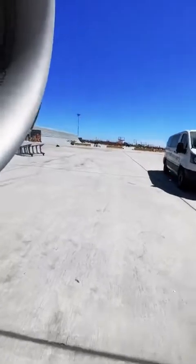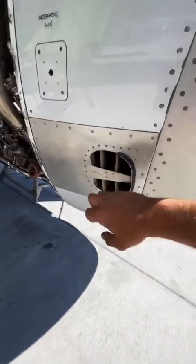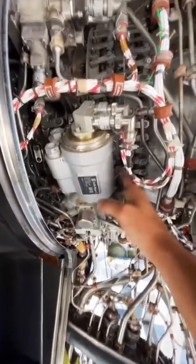This little hole on the side is called a TAI duct — it's the exhaust duct for the nose cowling anti-ice. On the other side of the engine, another important actuator: the VSV actuator, variable stator vanes.